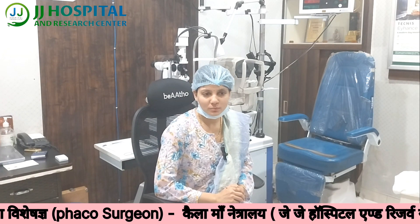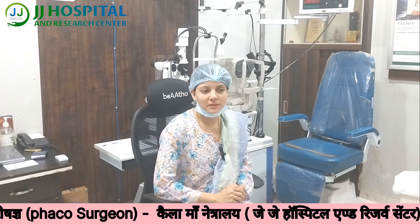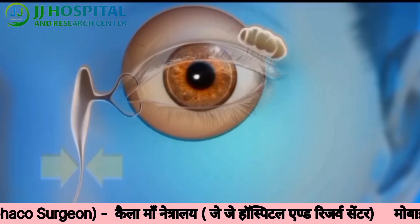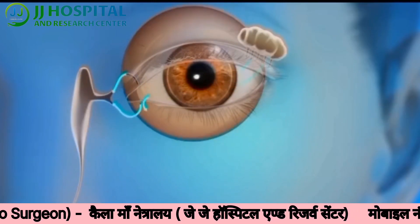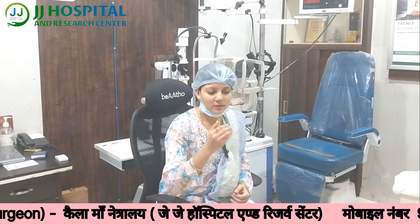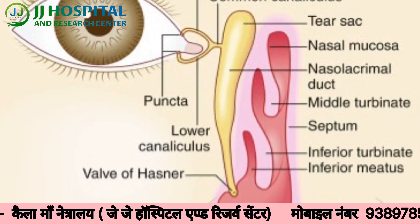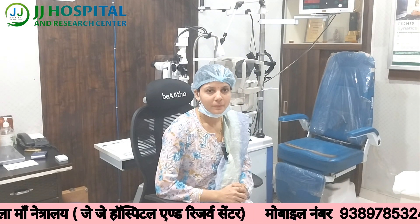But in some children — about 5% of infants — the nasolacrimal duct is blocked. This blockage is congenital. The most common cause is a persistent membrane at the end of the nasolacrimal duct in the nose, which causes tear blockage.